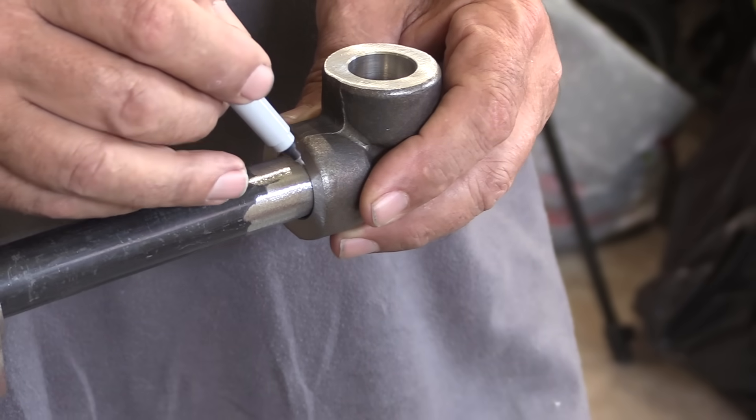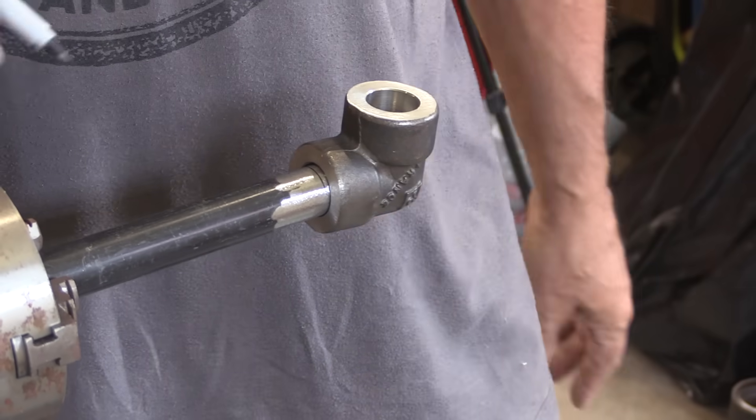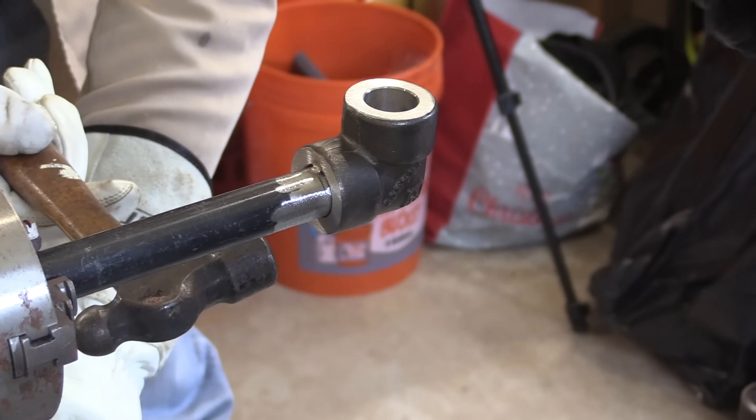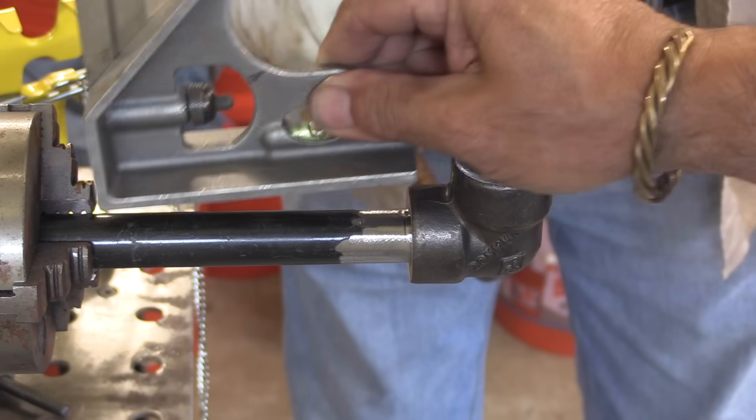Back to the socket weld — we need a gap, so I'm putting a mark on there to make sure I have a gap when I tack it. Usually you would have this chucked up in a tripod vise; I've got it chucked up in a positioner because that's how I'm going to weld it.